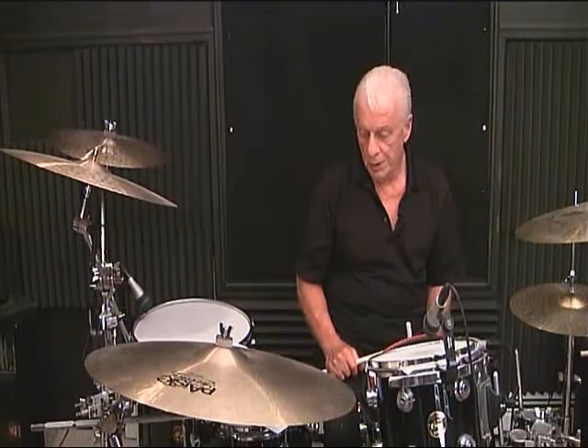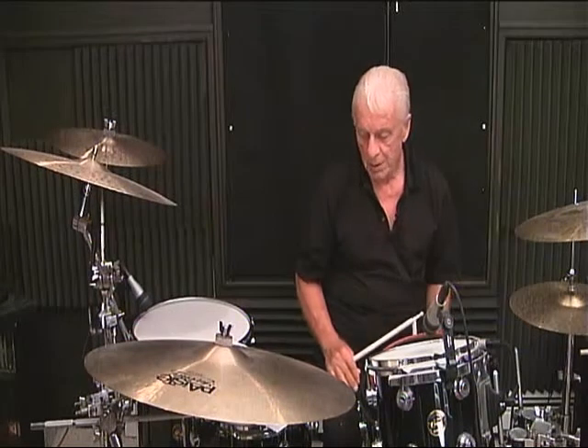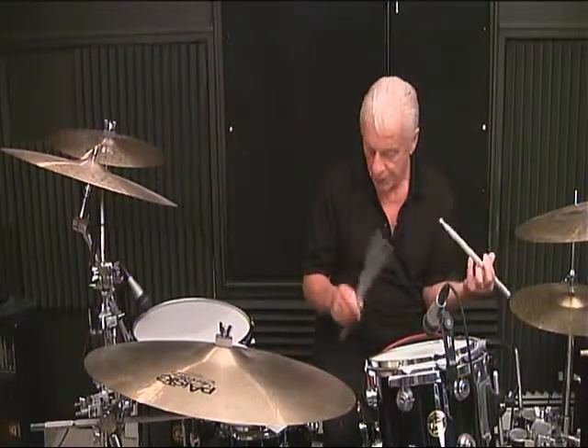Line 3, measure number 3: 1 and 2, 3 and 4. Line 3, measure number 4: 1, 2 and 3 and 4.